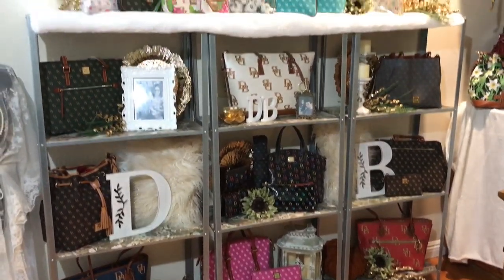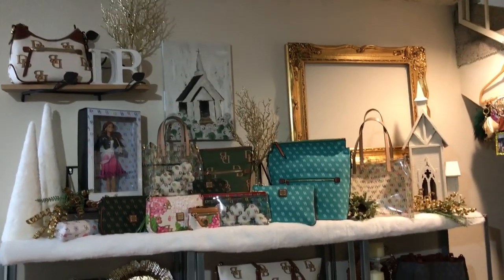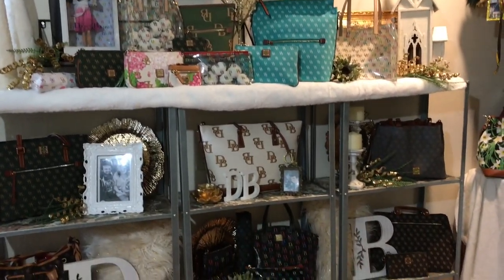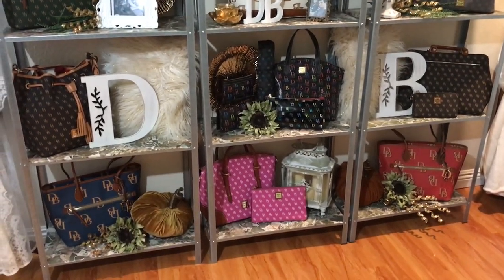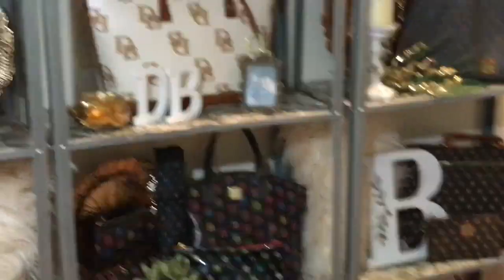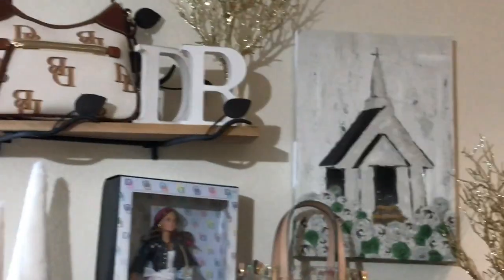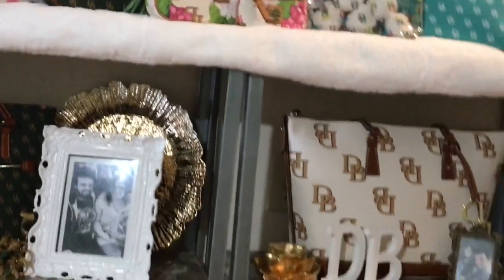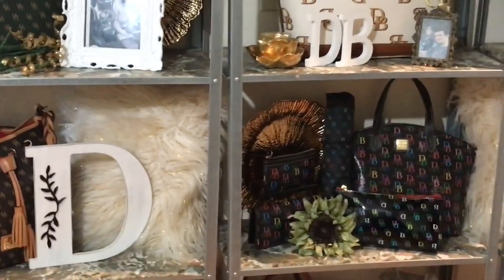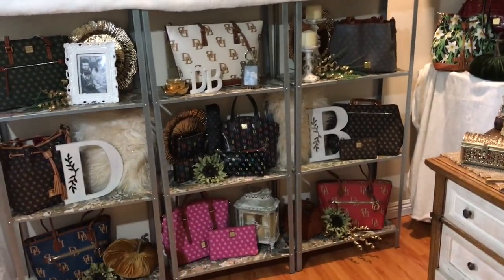I'm still looking out for the bag of the month — it is not on there. I'm assuming they are not going to be doing it anymore; I'll give you guys an update once I get a hold of customer service to see what happens to the bag of the month. They do have some nice daily sales — for 60 days every day they're putting up a new bag, so maybe that's why the bag of the month isn't there. I don't see why they couldn't do that along with their sales, but that's Dooney. Thank you all for stopping by, have a blessed day. Thanks for watching, please subscribe — bye!